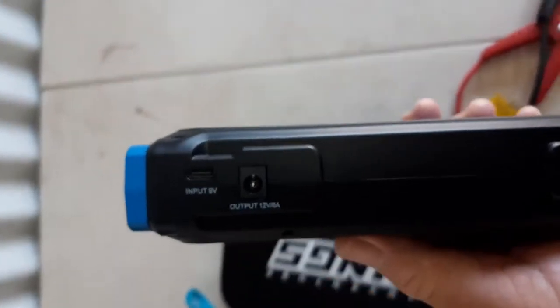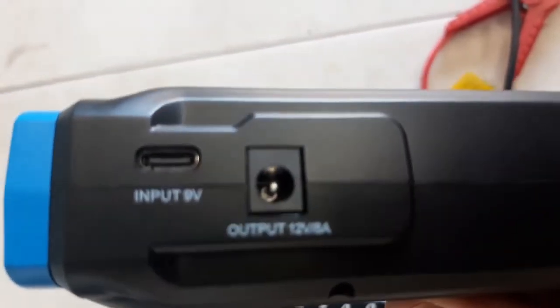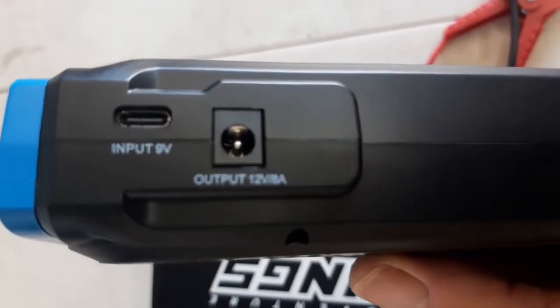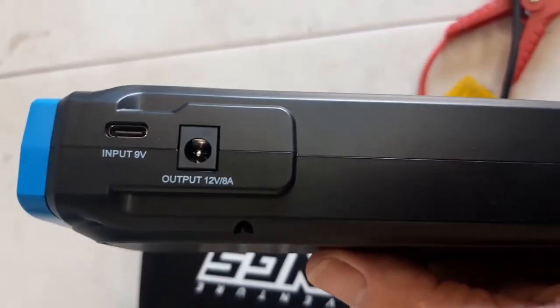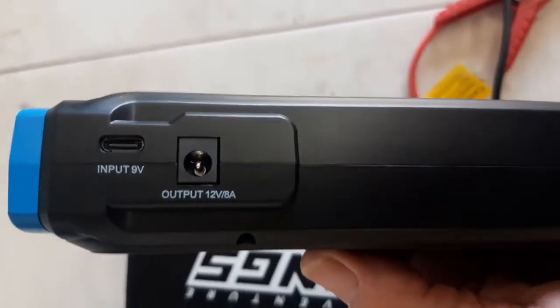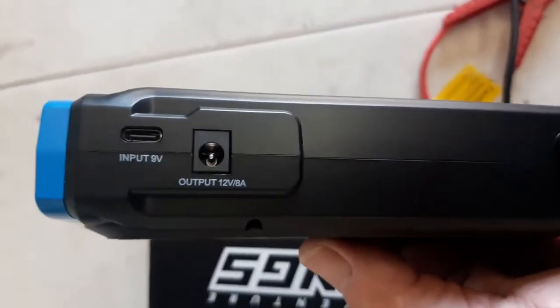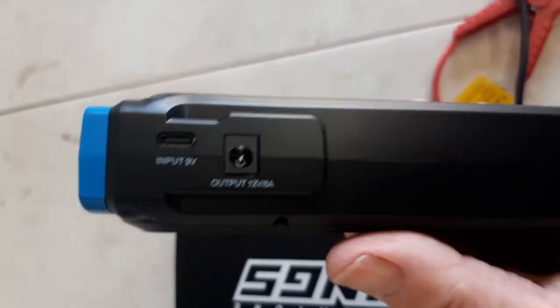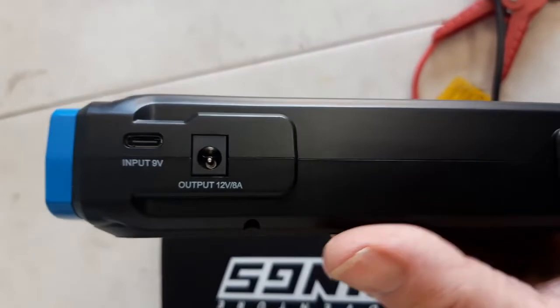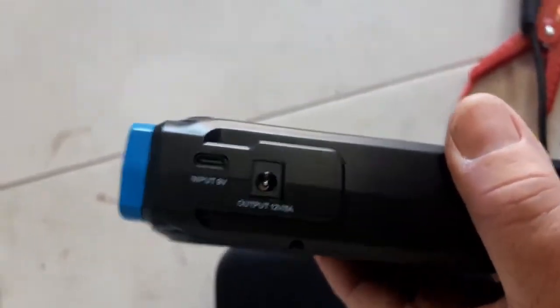On the side, I believe the input is the charger and the output - I think you can run some small 12-volt appliances off it, maybe. I'm going to test that out on a few things when I get an adapter for that, see what it will actually run. I'm hoping it might be able to run a little compressor on that too - we'll see.